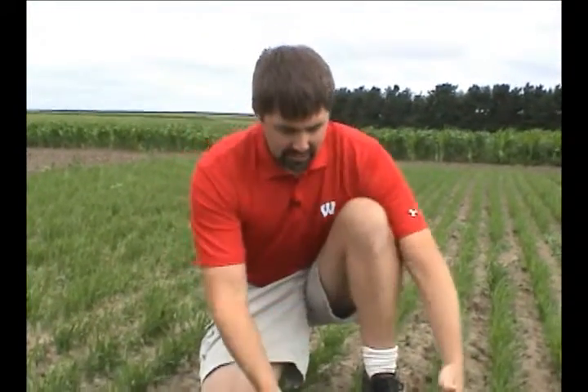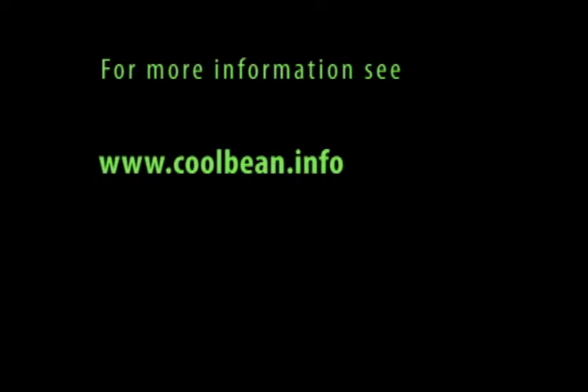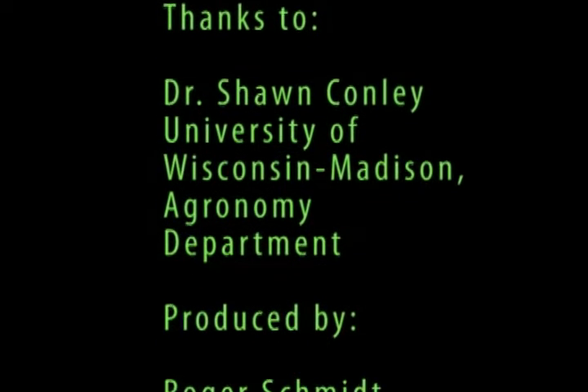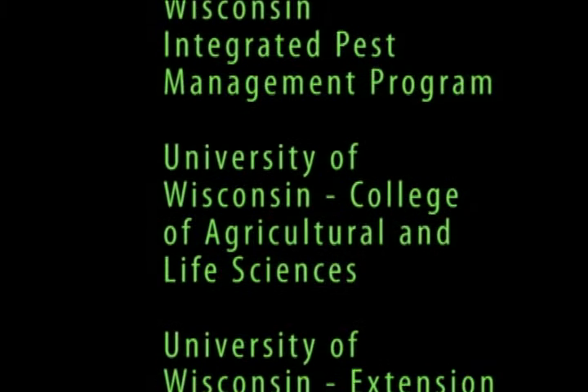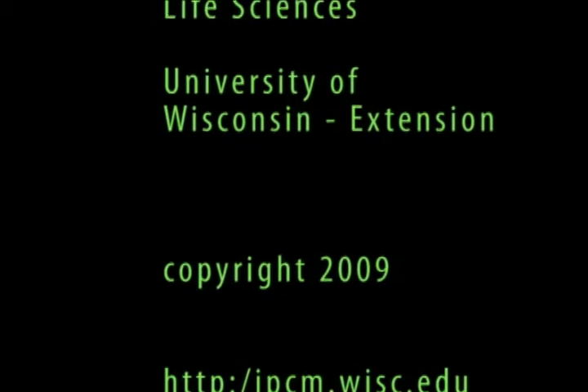Once we've made that assessment, we can see we're well below that 70 stems per square foot threshold. We would make that early season decision to apply nitrogen quickly right off the bat to ensure we can maximize productivity on that wheat acreage in the upcoming year. We'll see you next time.